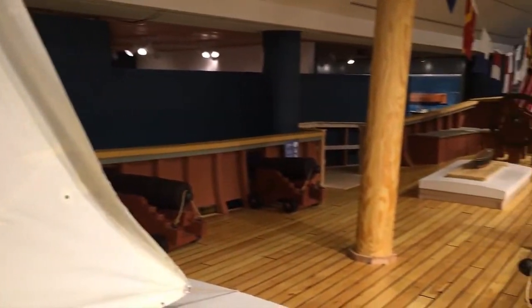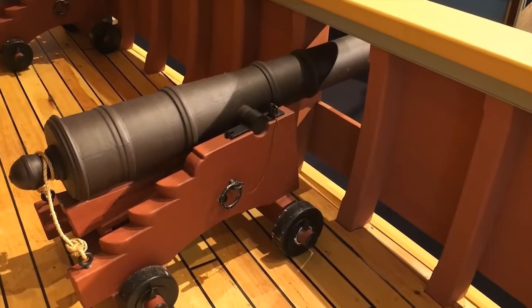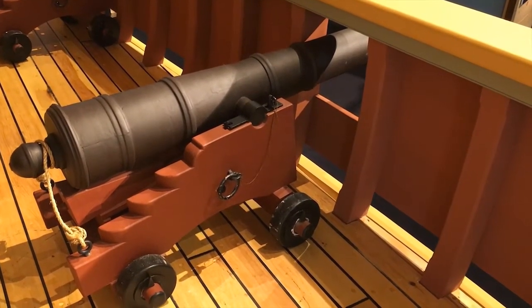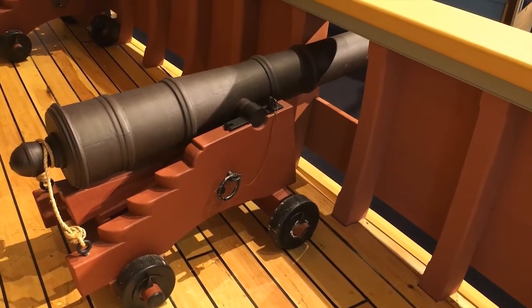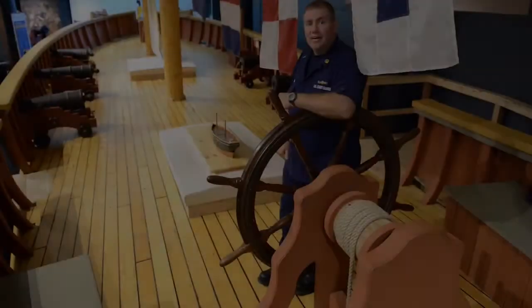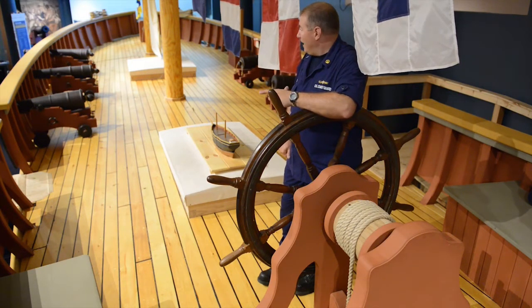The cannons you see on the deck would be typical of a two to four pound cannon, although the Revenue Cutter Service used upwards of six pound cannon — six pound cannon weighing anywhere between one and three tons each and manned by between four and six sailors. Our cannons, due to weight restrictions, have been made out of fiberglass for the actual barrel.